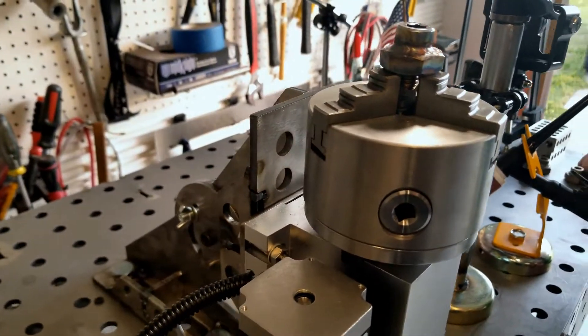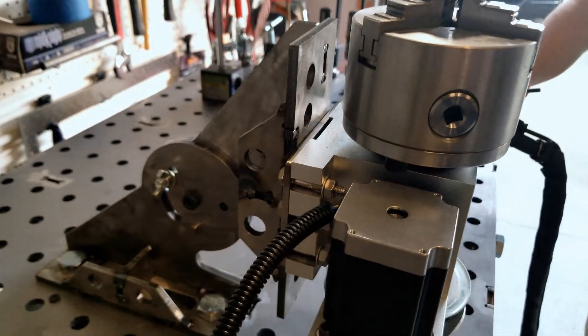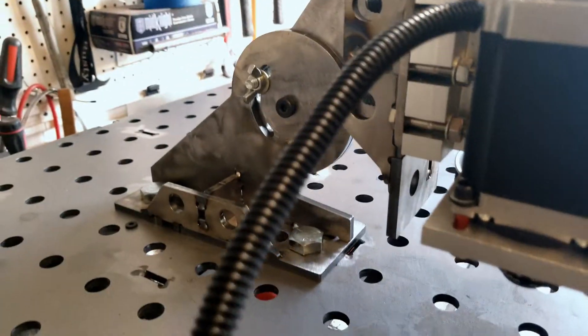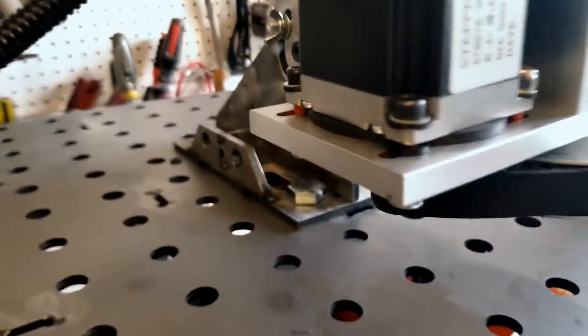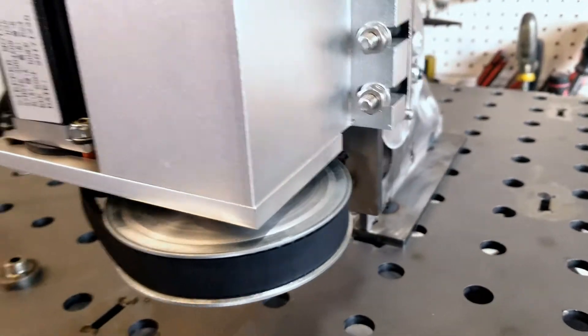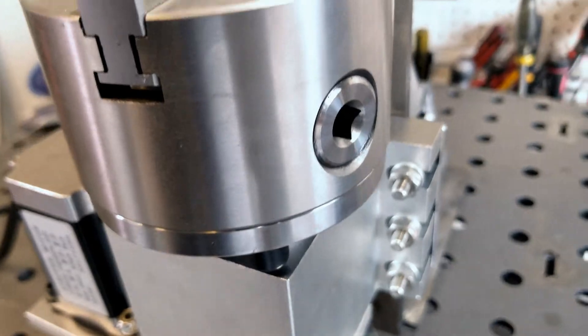If you're wondering what a rotary weld positioner is, it's a fourth axis for a CNC machine. This will hold objects for you to weld while it's rotating at the same time. The advantage of this device is that the welder can stay stationary and get a more controlled weld around cylindrical objects.